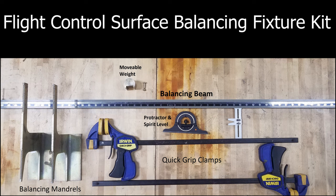A set of balancing mandrels, a balancing beam, a protractor with the spirit level, the movable weight, and a set of quick lock clamps are the required tools to accomplish this task.